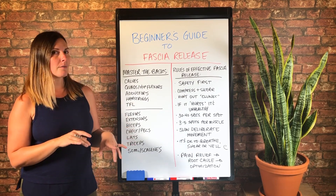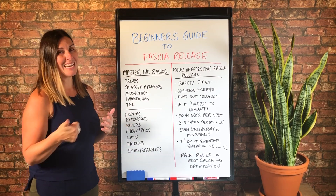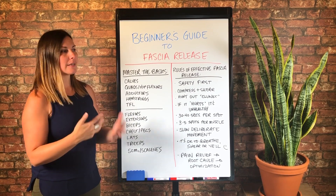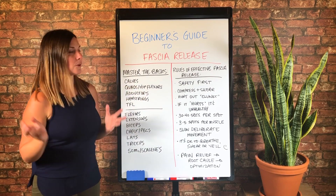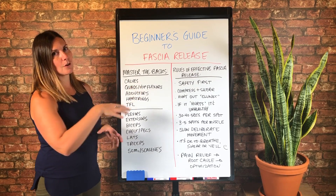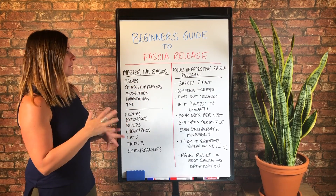And usually it either goes by pain you want to eliminate or body part that you're looking to release, like calves for example. So if you are searching for a calf release technique, you're going to search calves and find all of my calf release techniques.